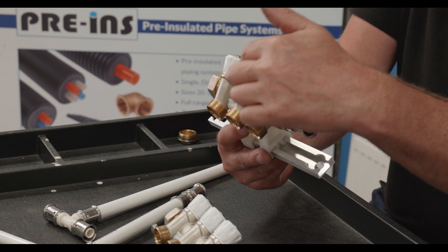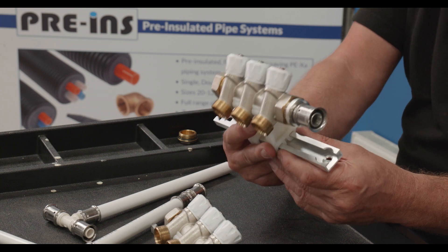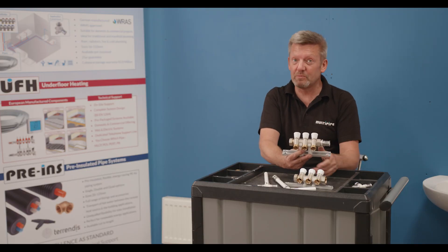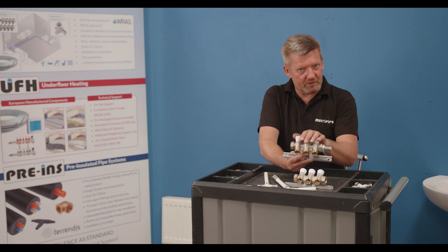You've got that single loop of pipe so balancing and equalising supplies is far better with a manifold type system over branch plumbing, where pipe sizing is very important. It's much simpler overall.